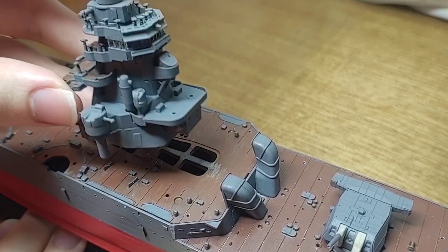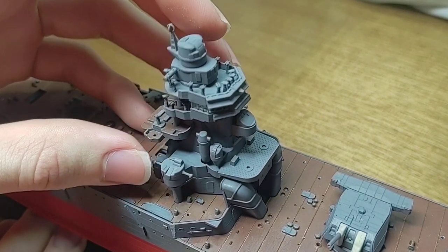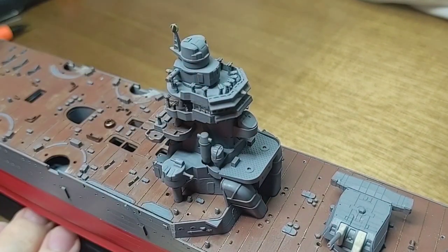With most of the bridge structure being completed and the two vents in place just ahead of it, I decided it is a good time to attach the bridge structure to the upper deck.